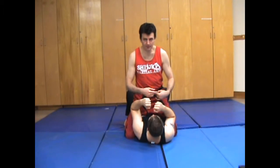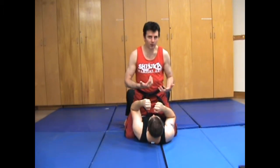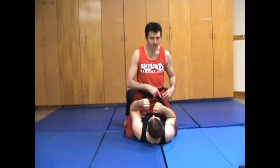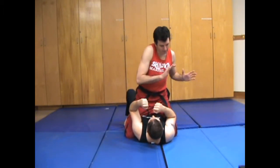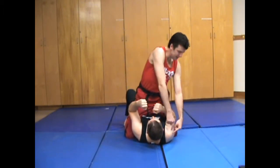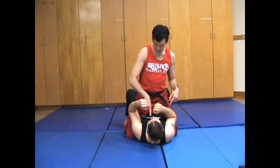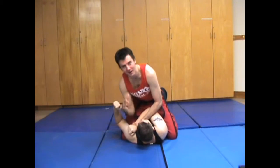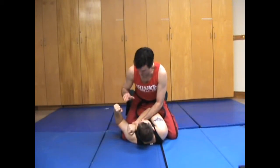We have the low mount on our partner and we've managed to trap one of their arms across their body. I'm going to use my body to push against his rotator cuff so that it goes across his body. Then I'll land a little elbow there just for some style points.